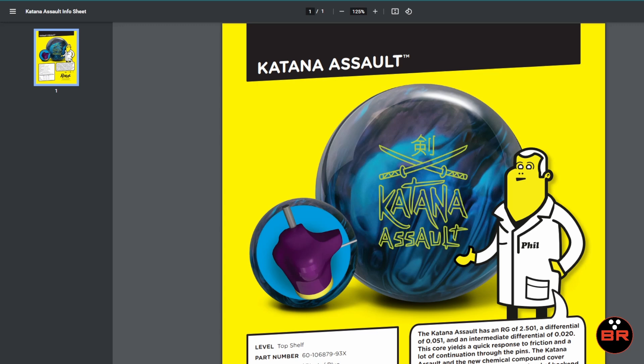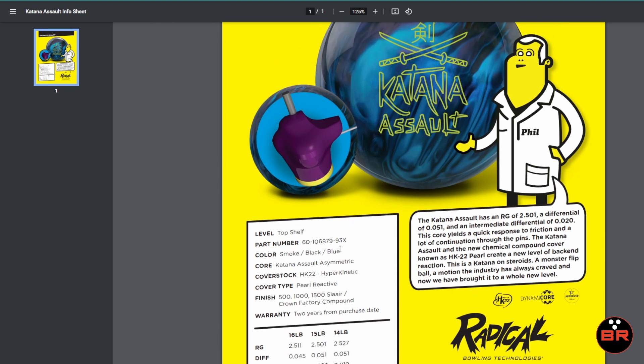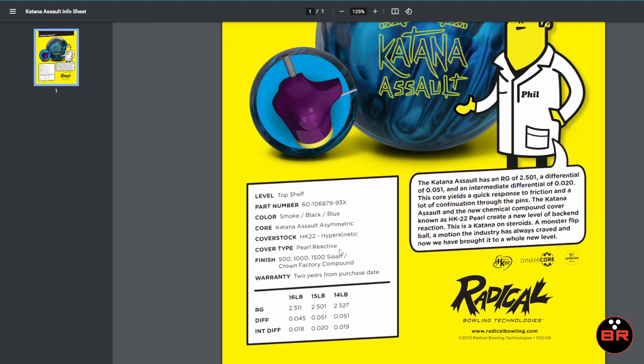So this ball has the HK-22 hyperkinetic pearl coverstock. This is the first time we've seen HK-22 with a Radical ball, and that's a very, very big deal because they've also added a whole bunch of projection additives and all the chemical stuff they talk about in the email. Pearl reactive core, the color smoke black and blue. The numbers at 15 pounds: 2501 RG with a 051 differential and a 020 asymmetric differential. And notably the finish: 500-1500C air micro pad with crown factory compound. Has dynamic core — for those of you who don't remember, that's 12% more hitting power. This is the coefficient of restitution stuff, and what that means is more pin carry.